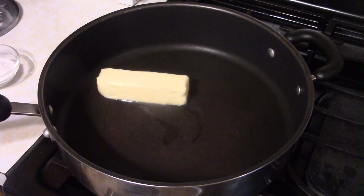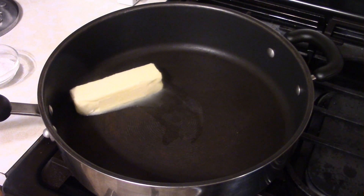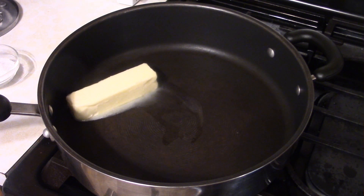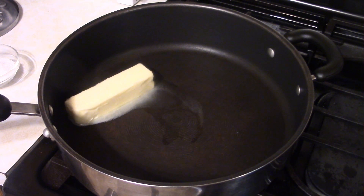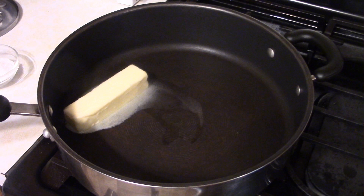Welcome to Dave's Cookin' Show, and for you today, we have a Mediterranean penne. First thing we gotta do is get a half a cup of butter into a fairly large skillet and melt that up.